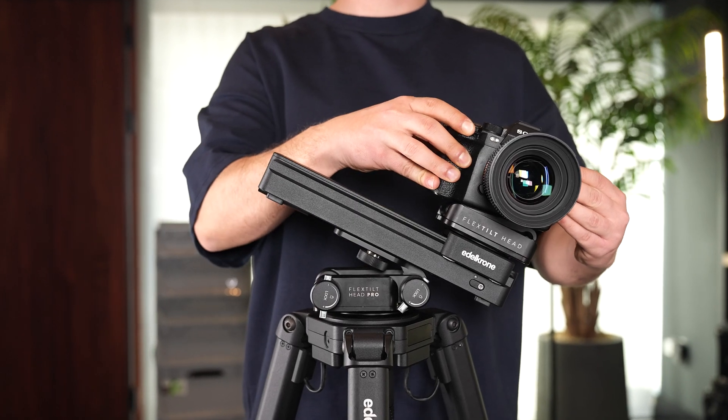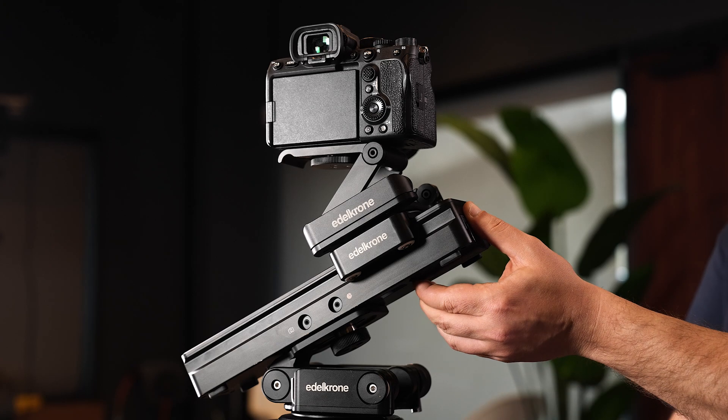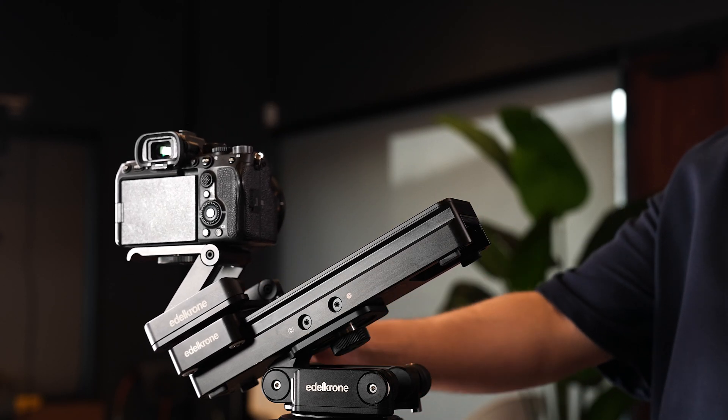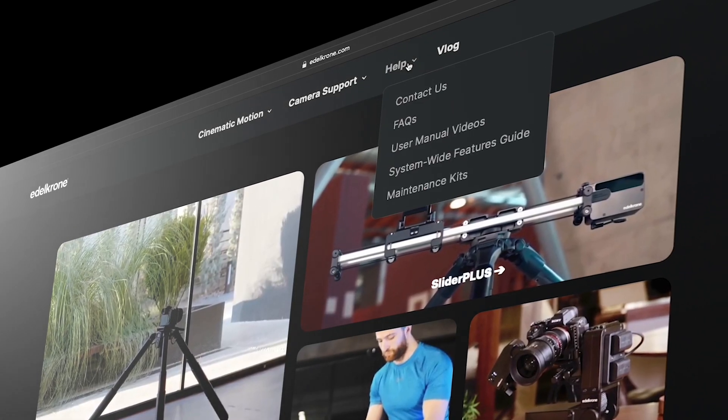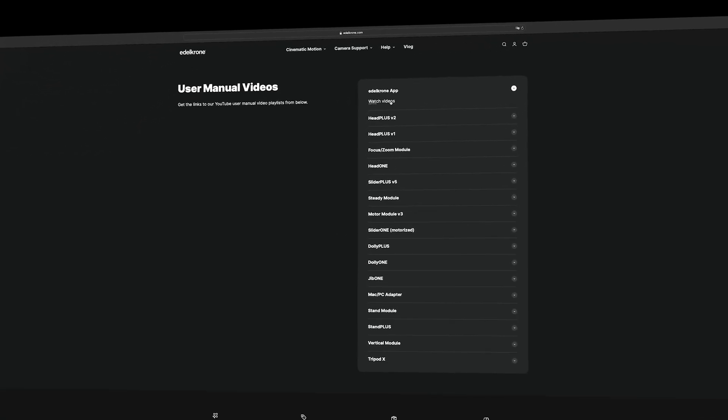We recommend using a FlexTilt to keep the camera level during inclined use. Removing the battery while on an incline will result in a sudden slide of the camera downwards. Always keep the battery attached while the slider is on an incline. For information on how to download and use the Edelkrone app, please refer to the related videos.